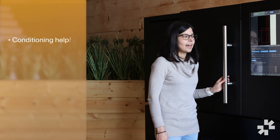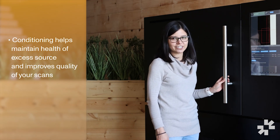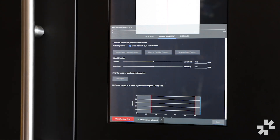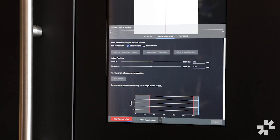Conditioning the x-ray source helps maintain the health of the x-ray source and improves the quality of your scans. So I'm going to make sure that the door is shut and then press the begin conditioning button, which will automatically start the conditioning process, which takes anywhere from 15 to 30 minutes.